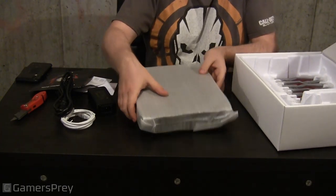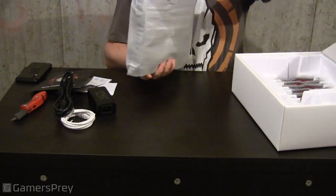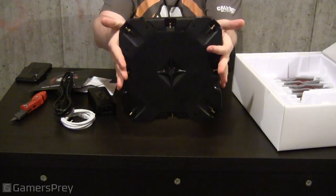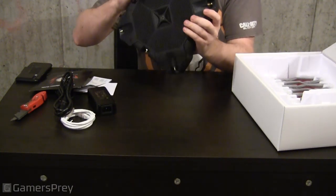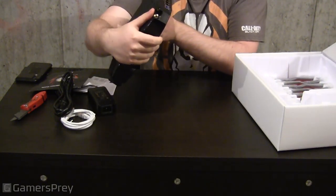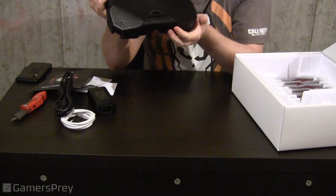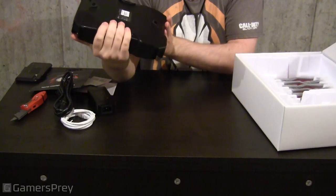Now let's unwrap the plastic from the router. This router is heavy — nice big square piece. It's got eight LAN ports on the back, one LAN port and the WAN port can do 2.5Gbps. Got a power on and off switch there. Not much else to say other than you can mount this to the wall — it does have four screw holding holes on the back.